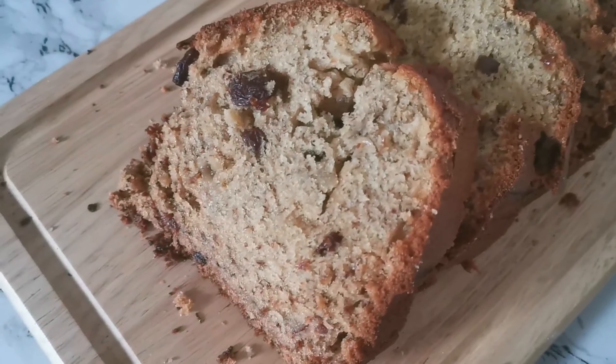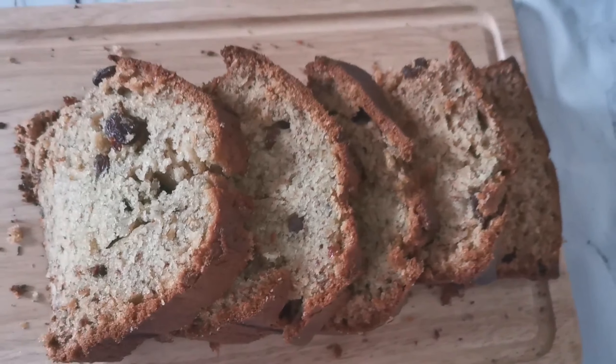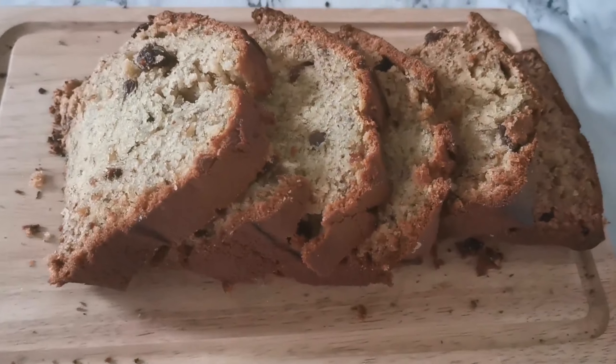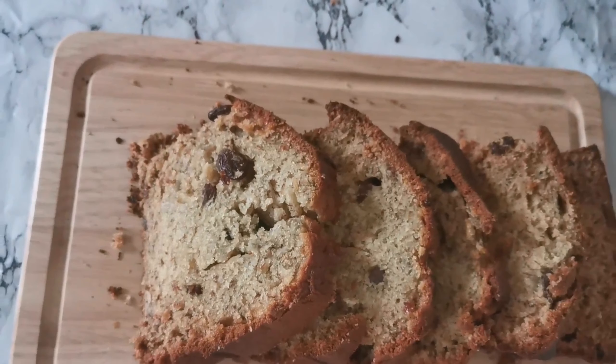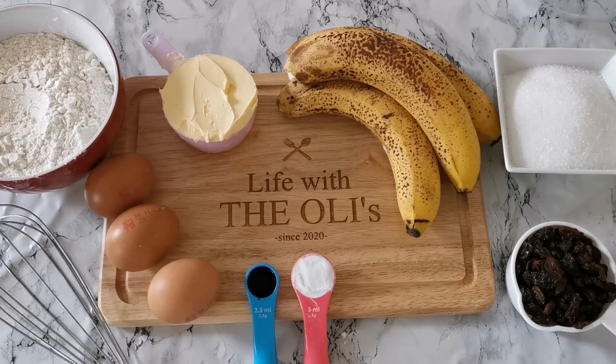Hi guys, welcome to our YouTube channel! We are 'Life with the Alis' and today we are going to make some banana loaf, because I've been craving this for ages. Come on, let's bake together!